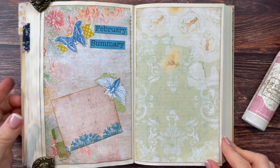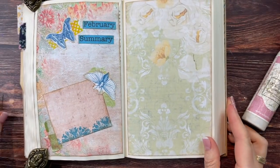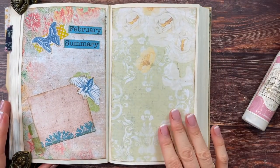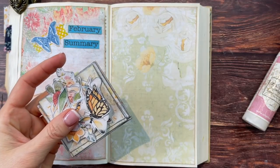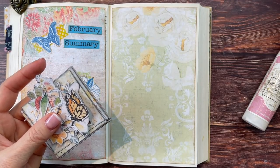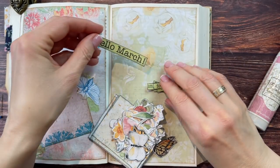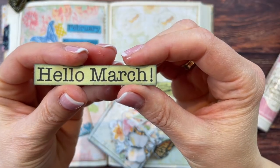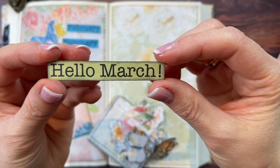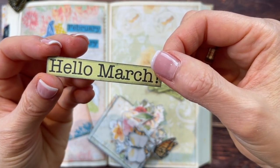Very simple. Already looks like spring. Now we need the welcome page for March. I have already fussy cut and inked up some pieces to play with. I have the 'Hello March' heading — this time inked with some black soot instead of my usual vintage photo, just to try something different.